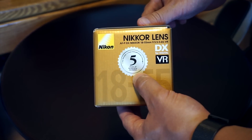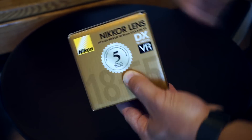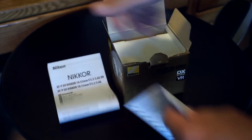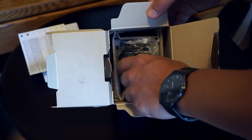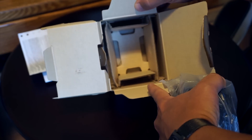Besides that, looks like we got some warranty information — one year warranty and four years extended service coverage, which is great. And it is made in Thailand. Looks like right up top we got our manual and warranty information. This is what I always find interesting: how did they package their beautiful lens? I give them a B-plus for packaging — nothing extravagant in there, just cardboard padding and a plastic sack.